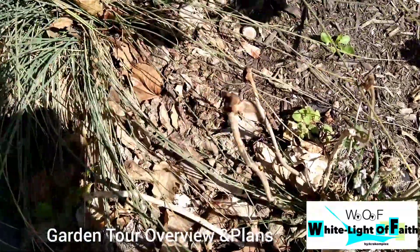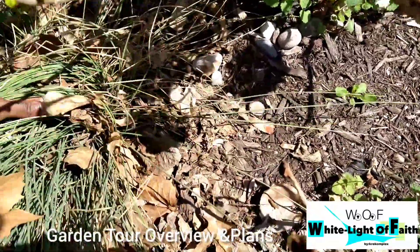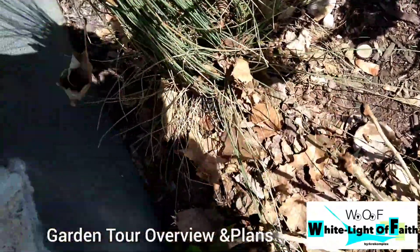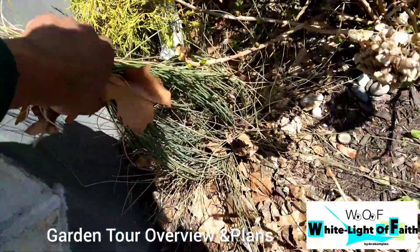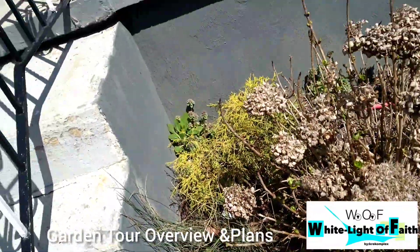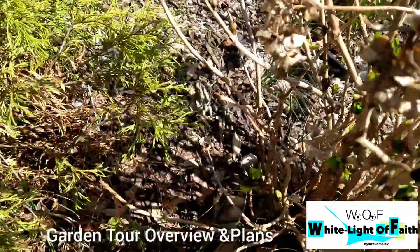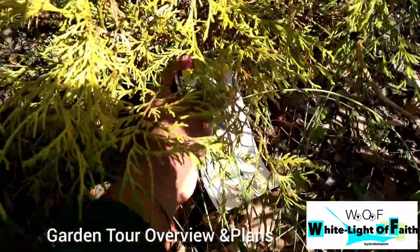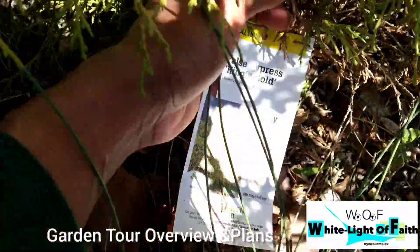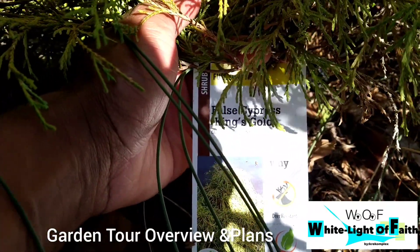As you can see everything is overgrown with no space, and they need space to grow. I could cut these and transplant them to another area — it's going to be a lot of work but that's what we're going to do. Over here we have another shrub — I left the tags on: this is a False Cypress King's Gold.